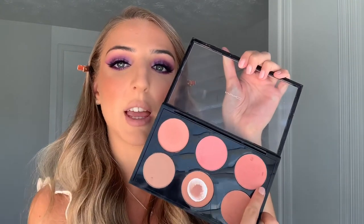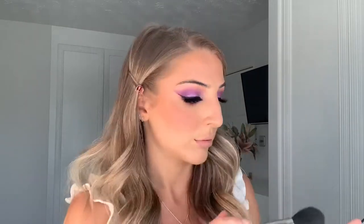For blusher I'm going to take MAC Melba, a really nice pink peach matte shade, then go over the top with the pink shimmer shade Peachy Keen, applying it to the apples of my cheeks. For highlighter I'm taking the Huda Beauty 3D Highlighting Palette, mixing the pink shade and the gold shade together, applying it to the highest points of my cheeks, a tiny bit on my nose, and on my cupid's bow.